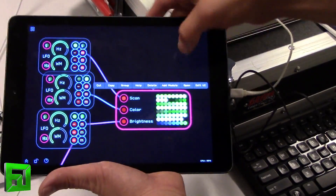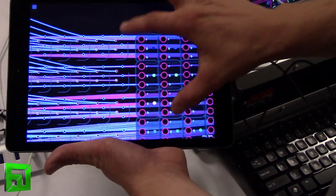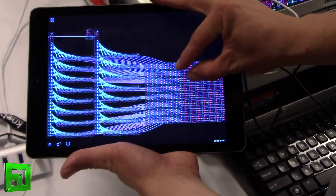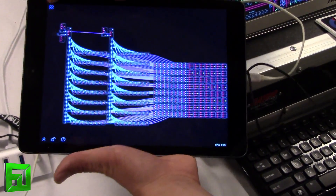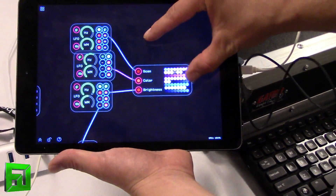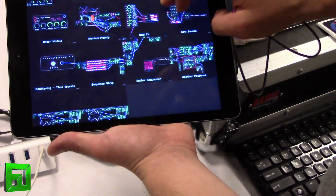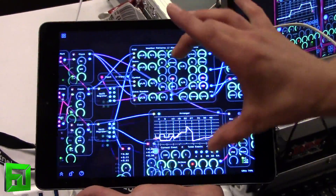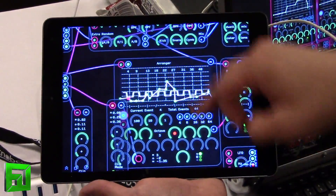Then we can pop in and see what it looks like on the inside. Wow — this is all running on an iPad Air. It's got a lot going on. Let's pop into another patch. It's got an aleatoric drum machine in here, and another range of modules.